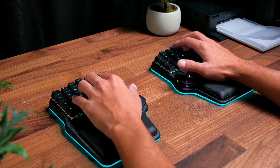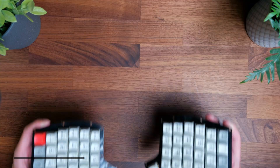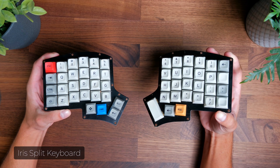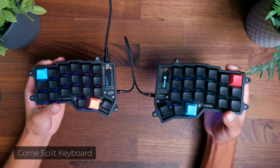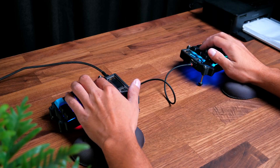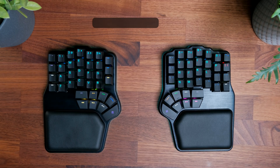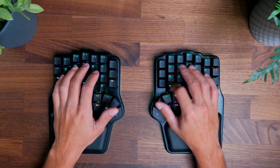It's been almost three years since I switched over to split ergonomic mechanical keyboards. My first split was called an Iris, and ever since switching over I haven't looked back. Eventually I replaced my Iris with a more minimal layout with the Corn, and that's been my daily driver for a really long time. I really like the ergonomics of a split column-staggered layout that's made for a more natural and comfortable typing experience.